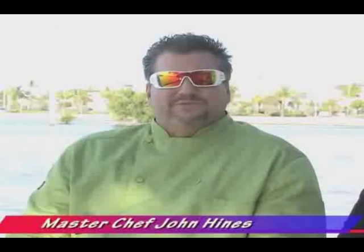Master Chef John Hines, host of Cooking in the Keys, now joining us. Hopefully you'll join me in the kitchen and I'll share some secrets with you that we've come across over the last 30 years in the business.